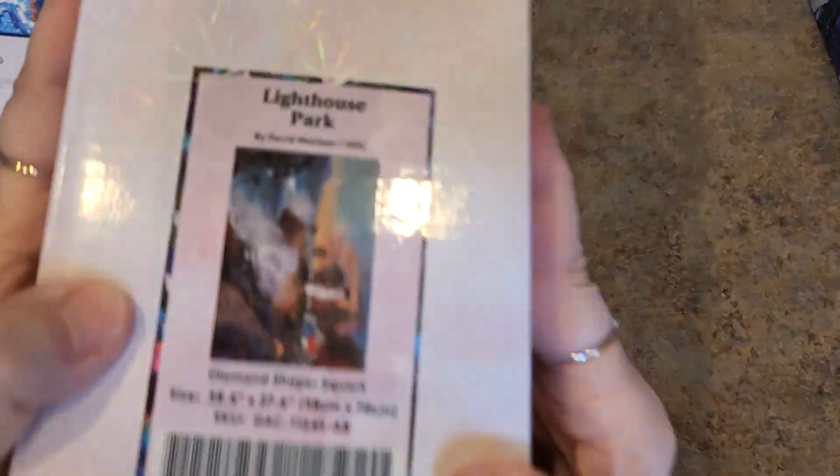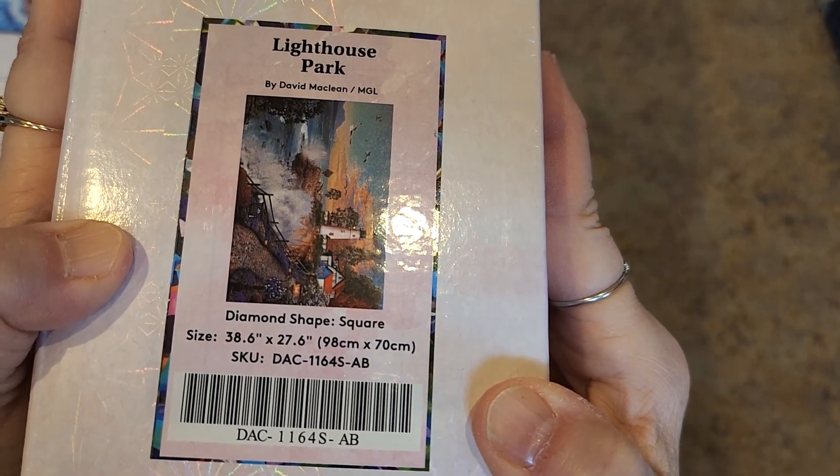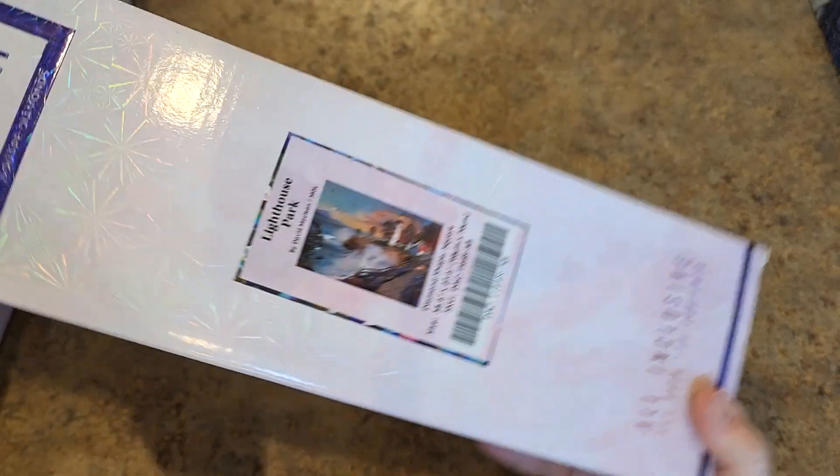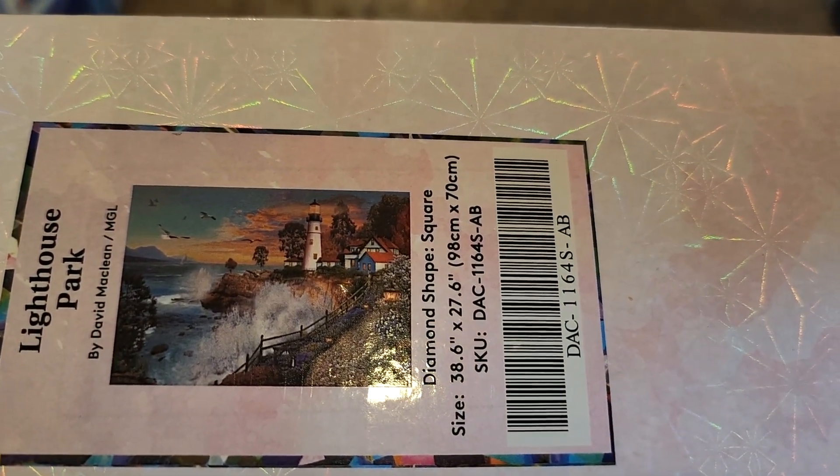Next, and I think a lot of these right here were sneak peeks. Lighthouse Park — I know this one was by David McLean, 98 by 70 square drill. There's the picture up close. That one's gorgeous, just gorgeous.